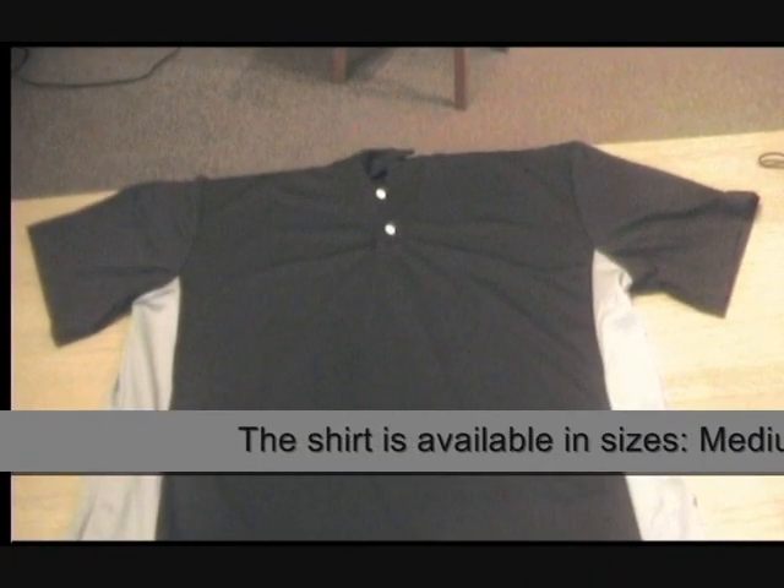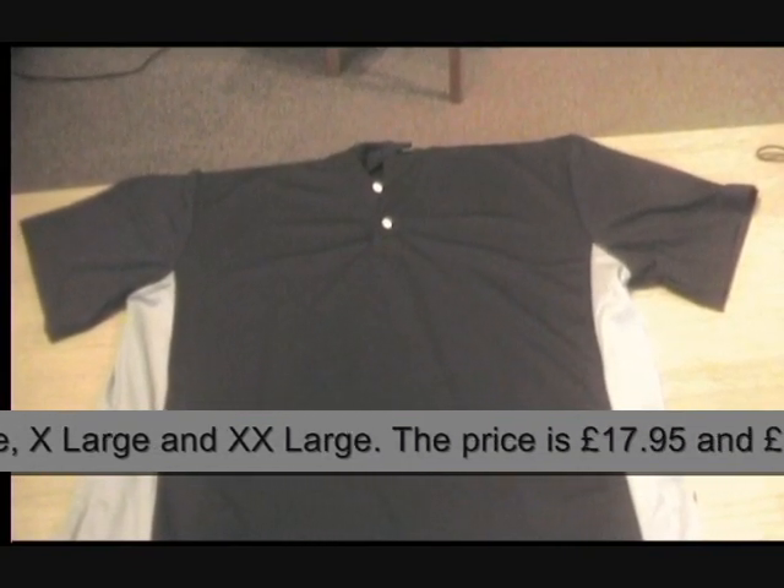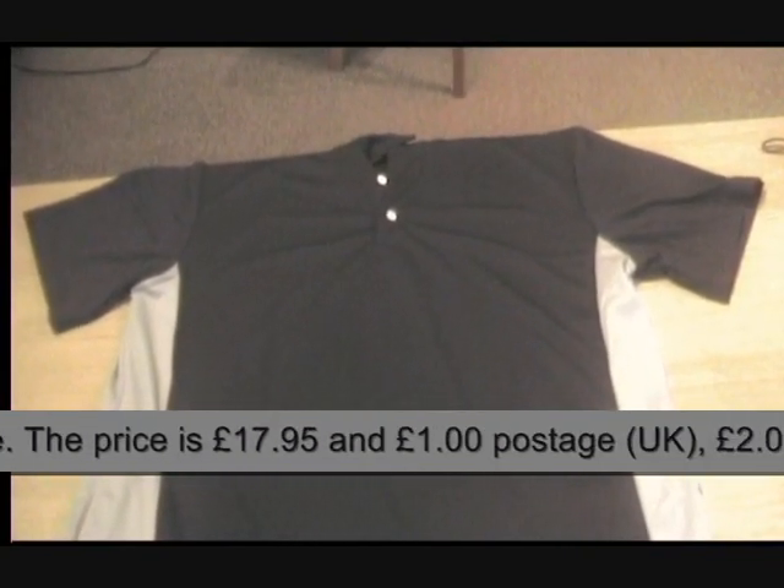Really, I've searched the internet, I've searched the stores, and I haven't found a shirt of this quality at a more competitive price than we're selling this shirt at.